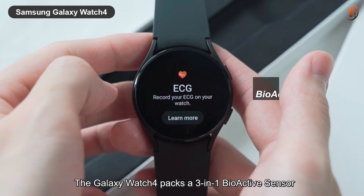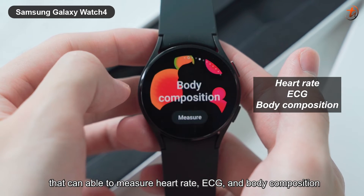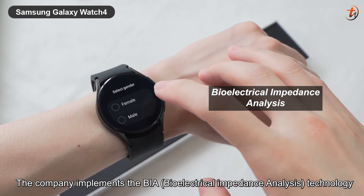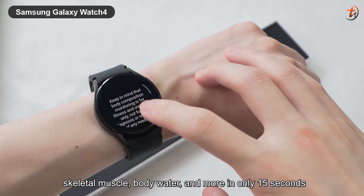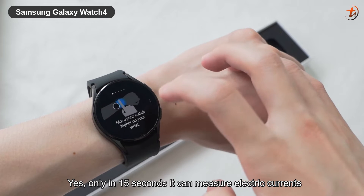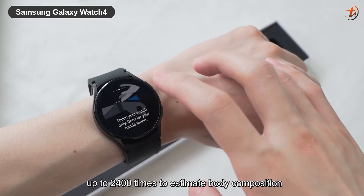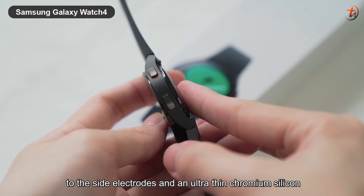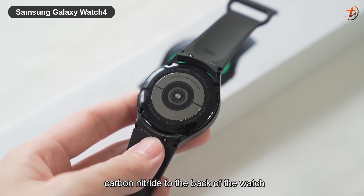The Galaxy Watch 4 packs a 3-in-1 bioactive sensor that can measure heart rate, ECG, and body composition. To track body composition, the company implemented BIA technology into this smartwatch, which allows us to know our body fat percentage, skeletal muscle, body water, and more in only 15 seconds. In those 15 seconds, it can measure electric current up to 2,400 times to estimate body composition. The company also applied a thin conductive material to the side electrode and an ultra-thin chromium silicon carbon nitride to the back of the watch.